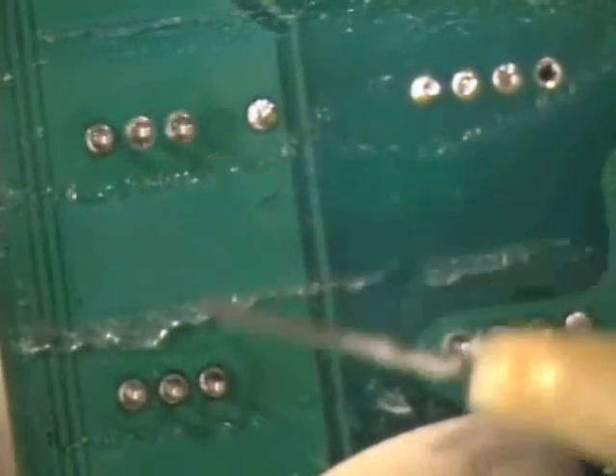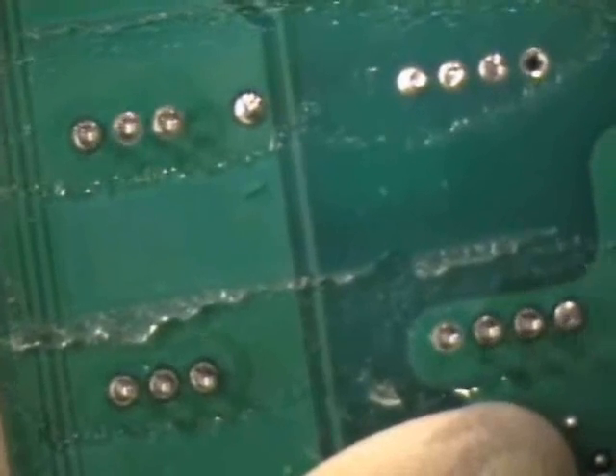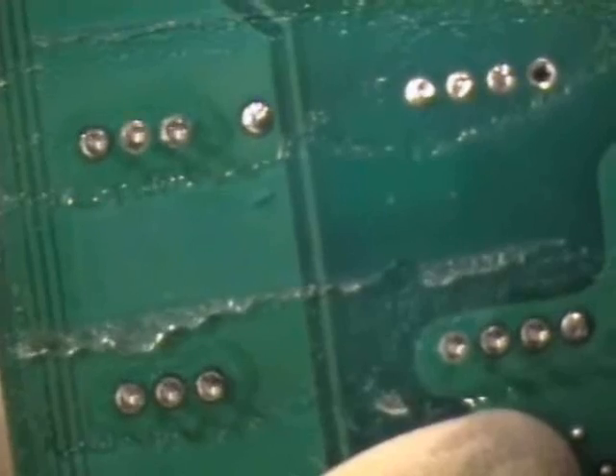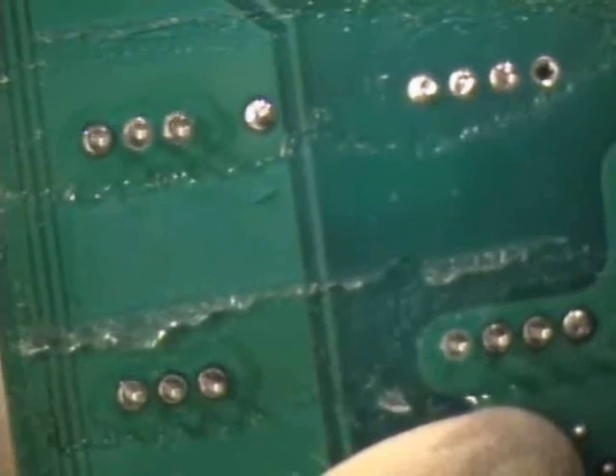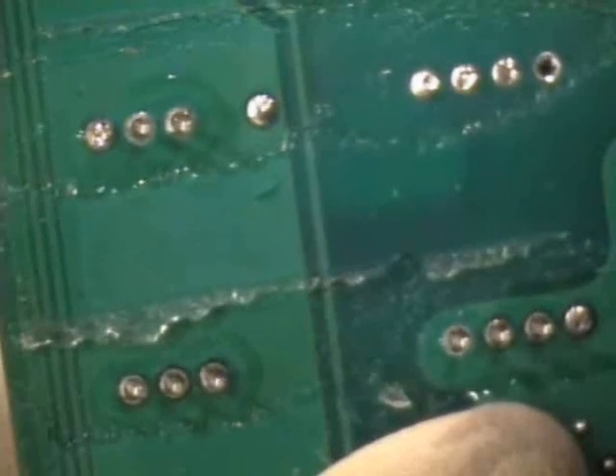Apply flux to all nine leads to be soldered. Apply a small amount of solder to the tip of the soldering iron and tack one lead in each group of three to the board.